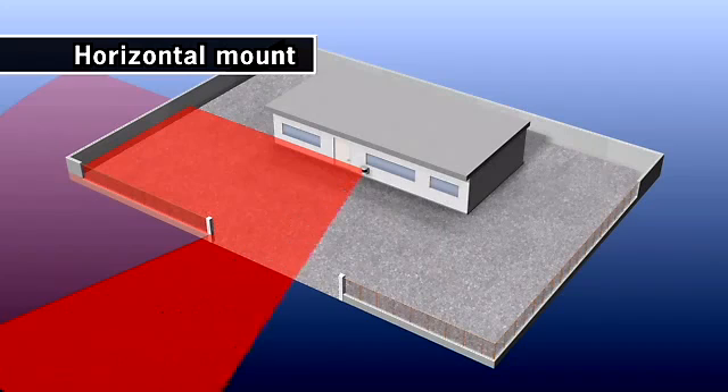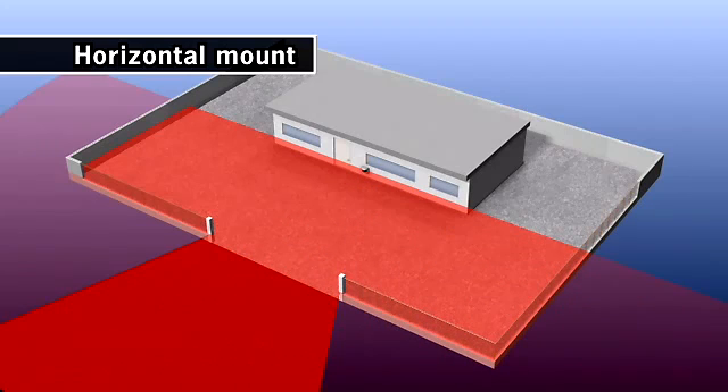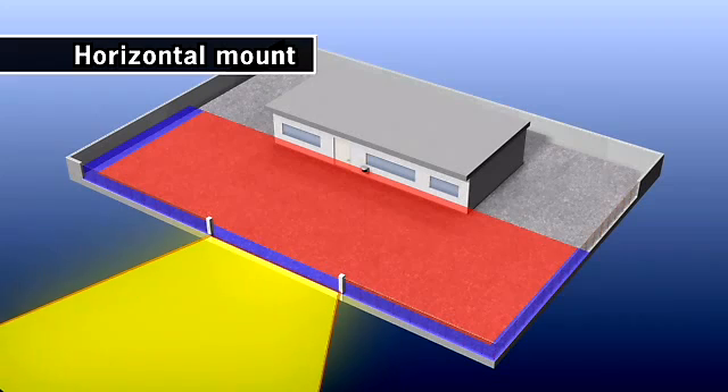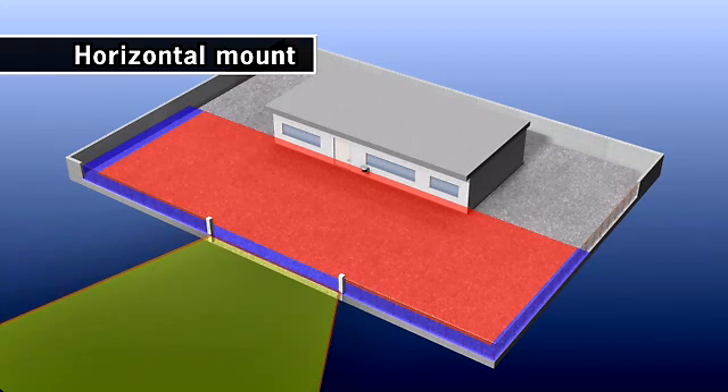Also, the detection area can be set manually when in teaching mode, not only making area setting easy, but also avoiding detection area overspills which may cause false alarms.